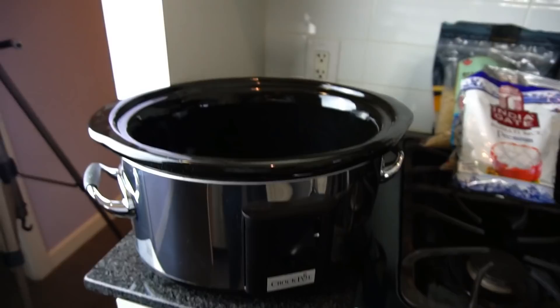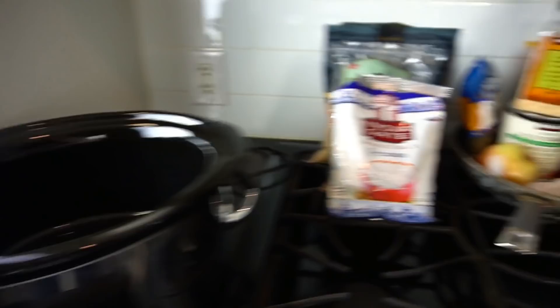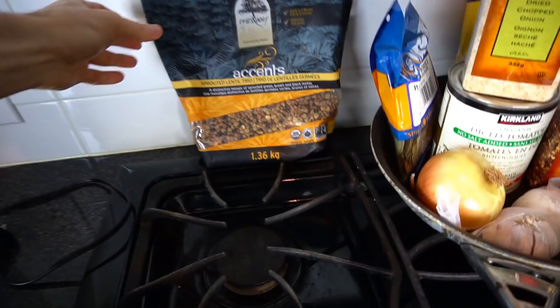Do you guys have a crock pot? It's time to start making the warm, comforting foods that we all love — filled with things like rice and lentils, more rice, maybe healthier sprouted brown rice, whatever you like.